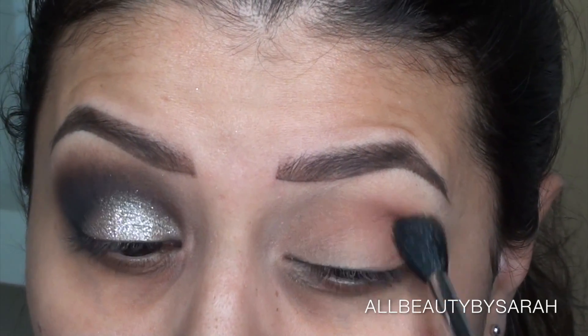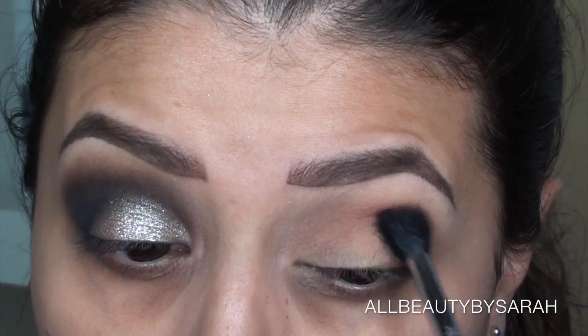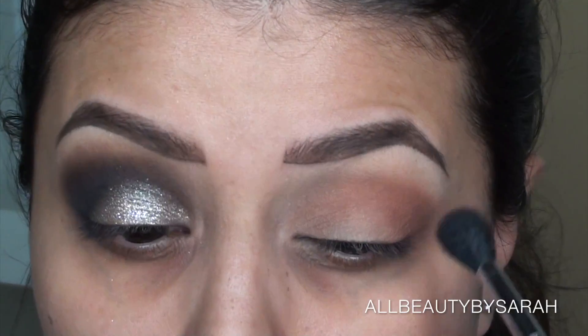Dragging whatever's left of the product into the inner half of my crease and toward the corner of my eye — windshield wiping and also circular motions — that's going to give you the best blending result.